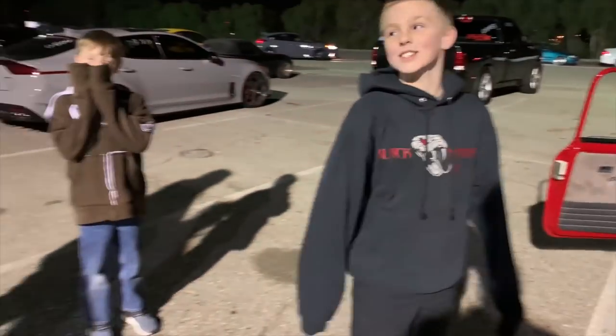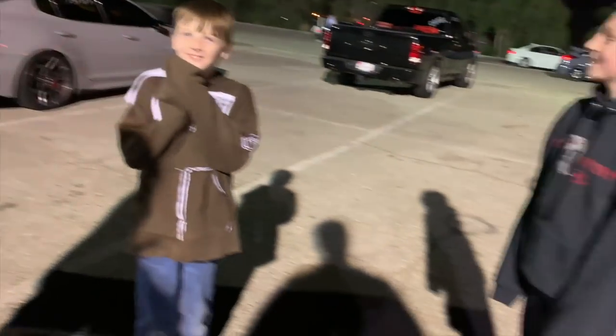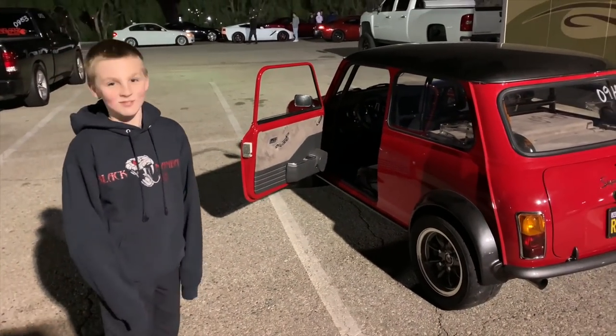What do you think of this thing? The Bugatti of minis, huh?